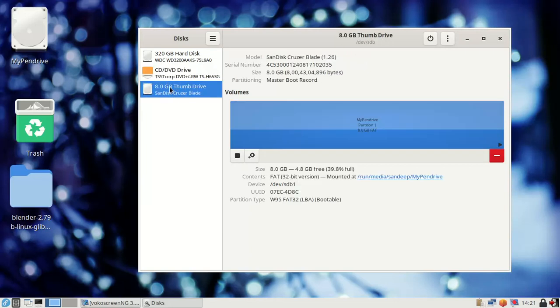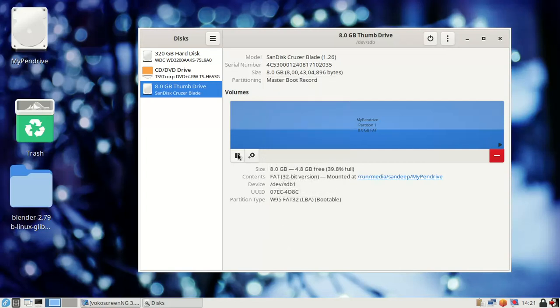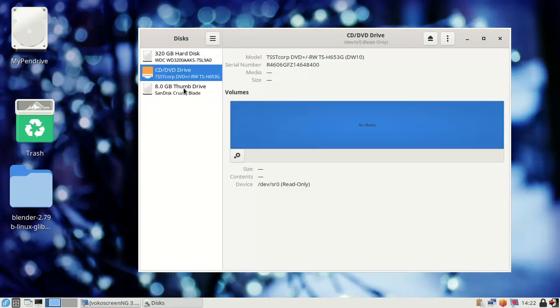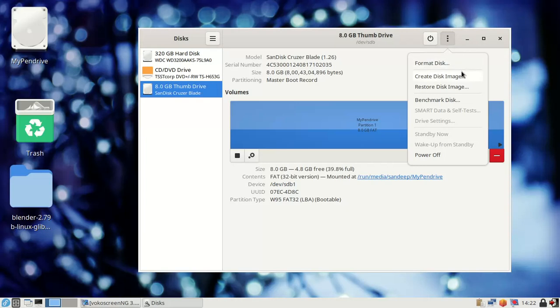So, how to format it: first, select this drive. The name is SanDisk Cruiser Blade, 8.0 GB thumb drive. You can format it from here — Format Disk — or you can use options like resize, check, repair, edit, create partition, restore partition, or benchmark. Select the right flash drive, not the local drive or the CD/DVD writer.